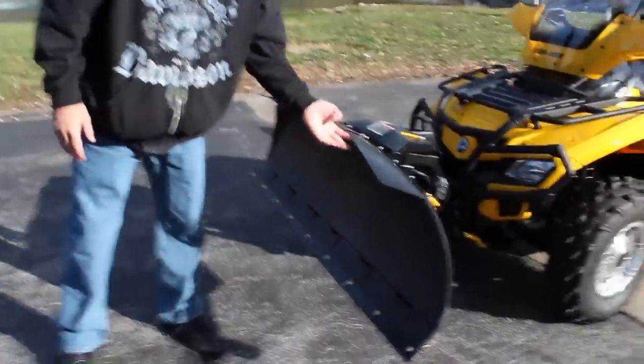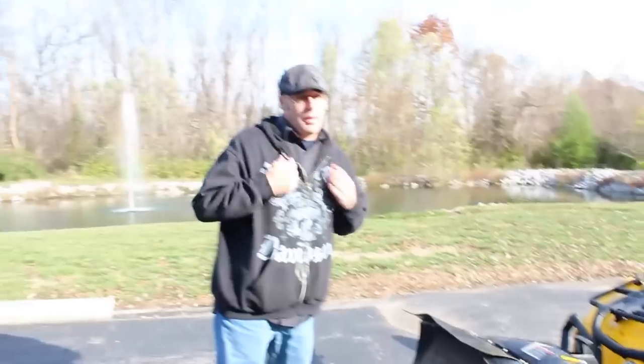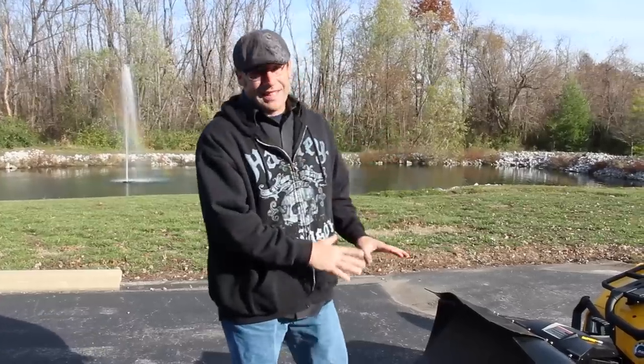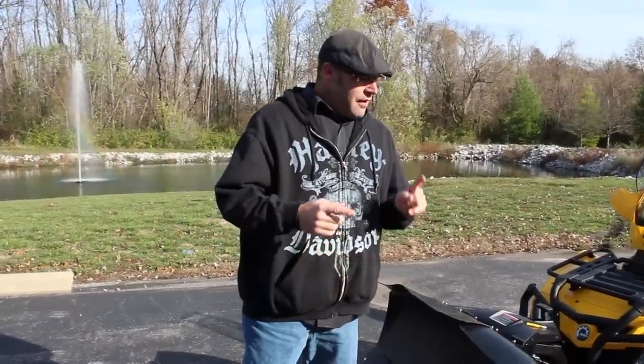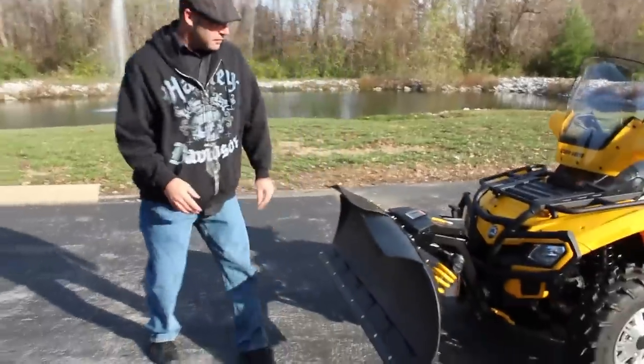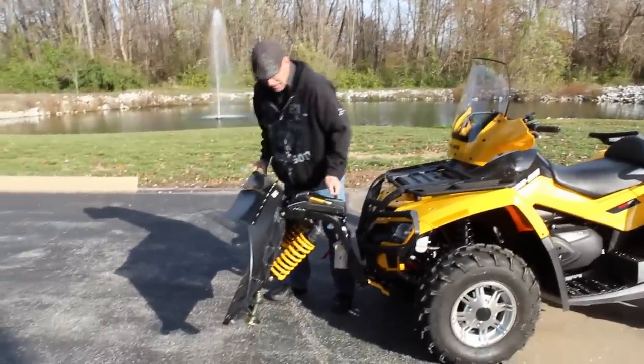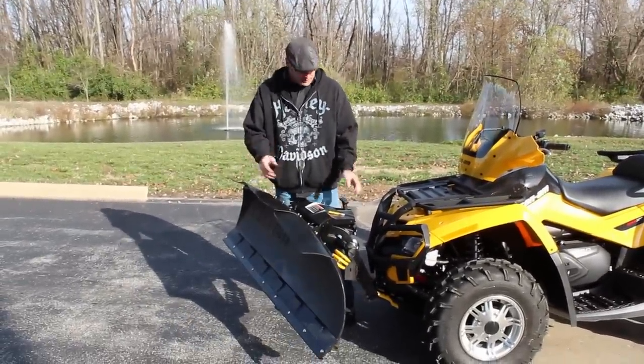You've got the composite blade up here, it does have a steel edge on the tip, and then you've even got flaps up at the top to keep the snow from going over. There are a lot of things that set this one apart — the composite blade, the metal lip, the flaps on top, and real easy adjustment. You just got a lever here, boom, quick slide and it's locked into place.